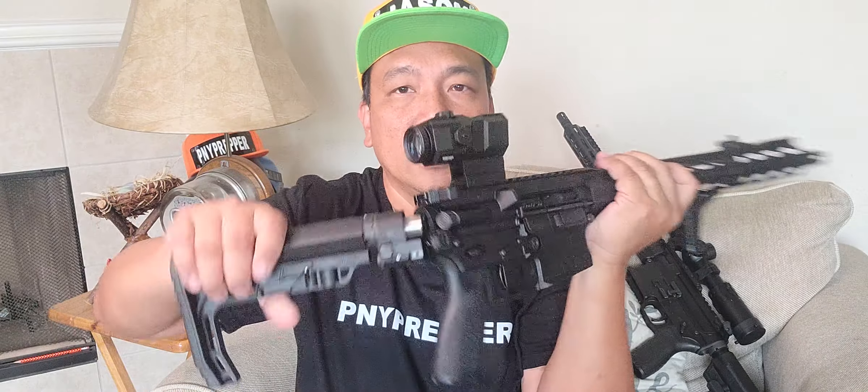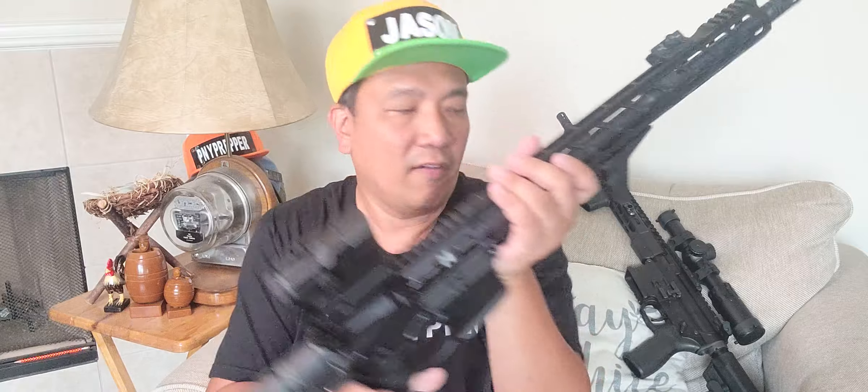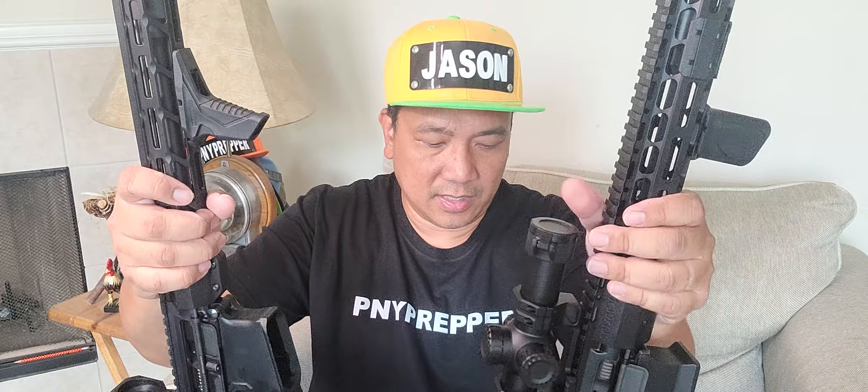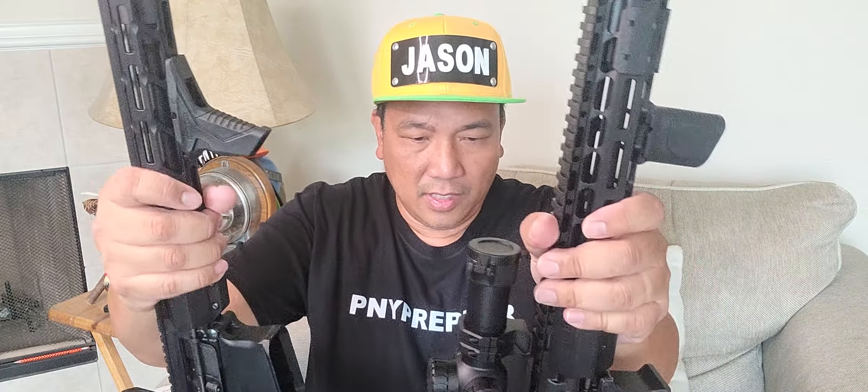I don't know if you can see the prism or the reticle — maybe a separate video for that. Anyway, this is my Saturday morning: a friend dropping off two ARs that he built for review, with different optics installed.